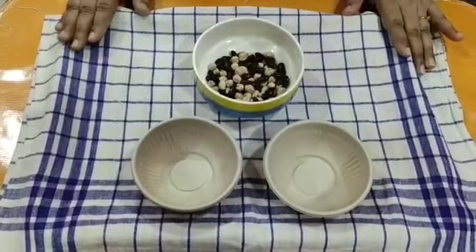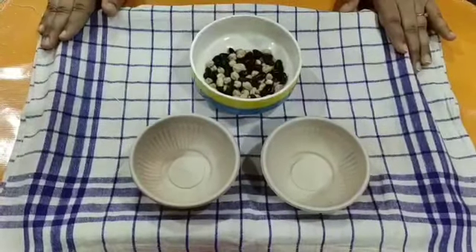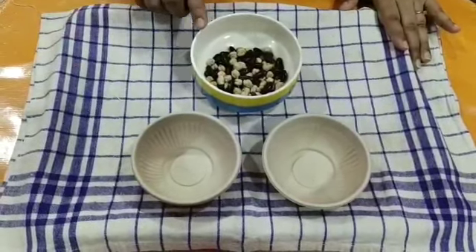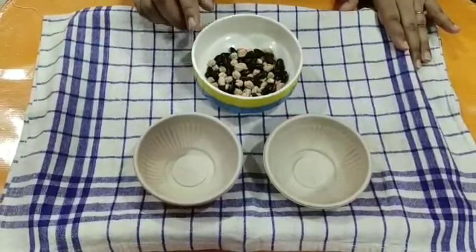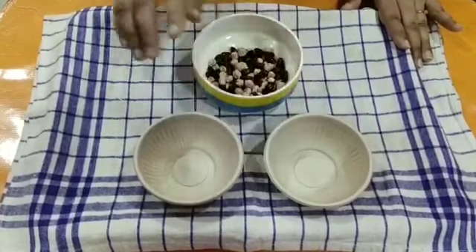The first activity is sorting — sorting of pulses. For this activity, you will need three bowls: one, two, three. In one bowl, I have kept mixed pulses. The other two bowls are empty.